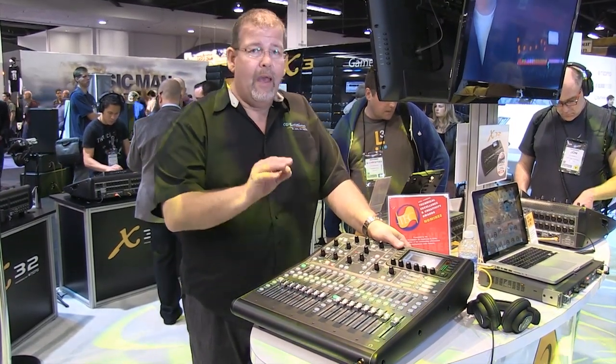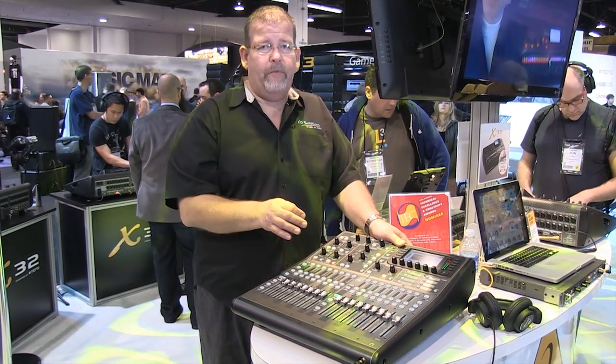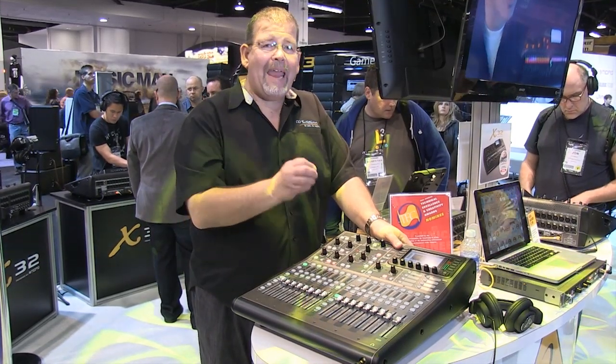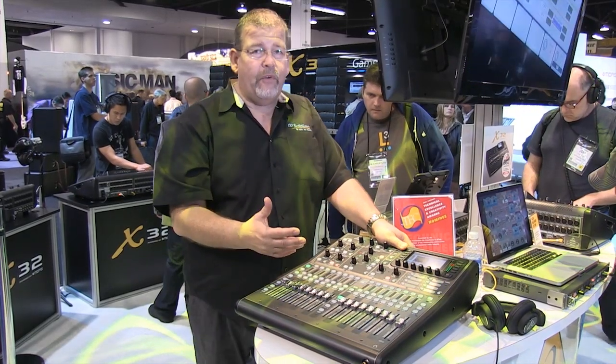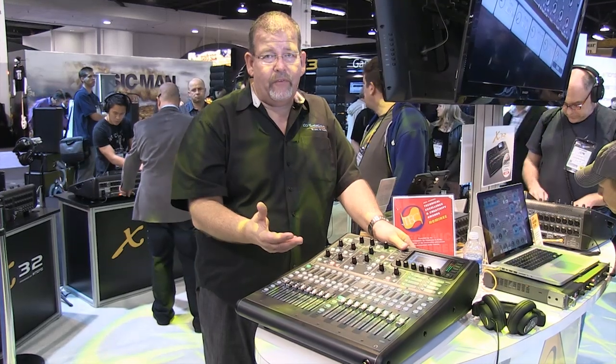So let me tell you what's different about the Producer. The Producer has half the number of inputs on the mixing console — it's a 16-by-8, 16-in, 8-out analog. But you still have the AES-50 connections, so you can connect stage boxes and have up to 150 inputs.